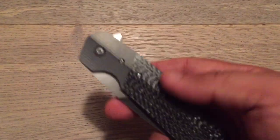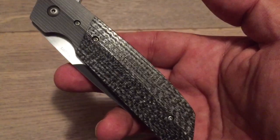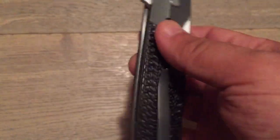Hello, my YouTube friend. Tonight it is my pleasure to present you this knife, which is not an acquisition of mine actually. This is a loan from a really nice guy.